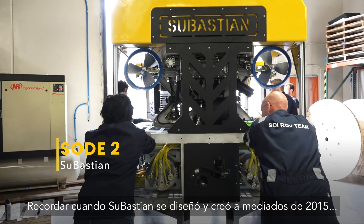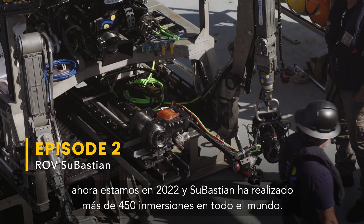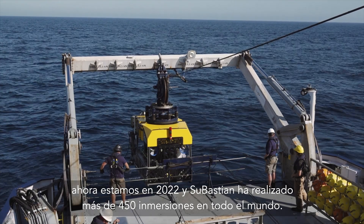Looking back to when Sebastian was first designed and created in mid-2015, now we're in 2022 and Sebastian has conducted over 450 dives all over the world.